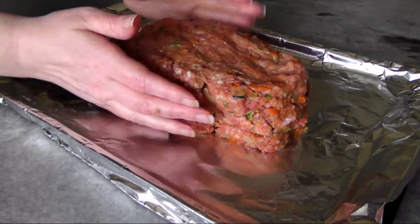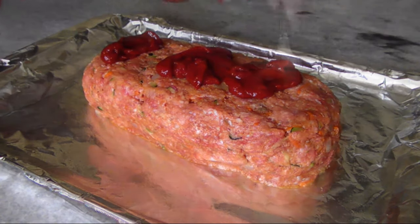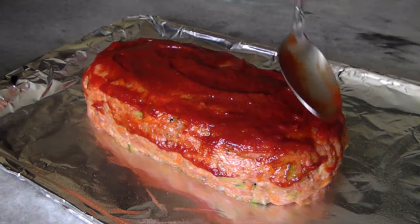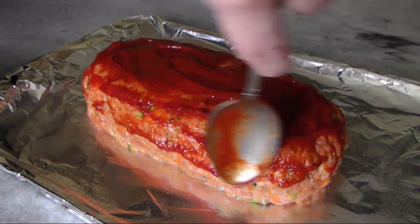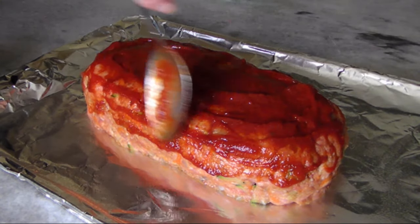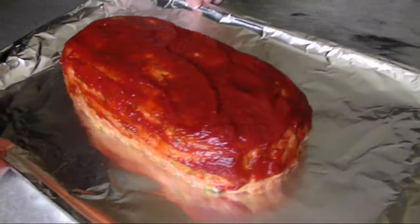On a sheet pan lined with foil and sprayed with non-stick spray, form it into a loaf. Then spoon the remaining ketchup on top and spread it carefully over the whole surface, extending about an inch down the sides. Be careful not to let it go down to the bottom, because you don't want it burning onto the pan.